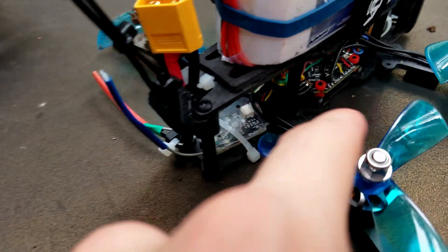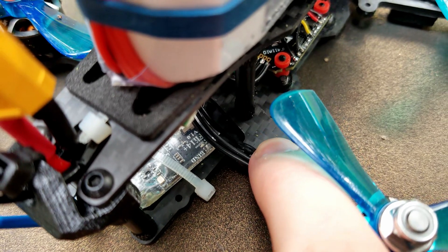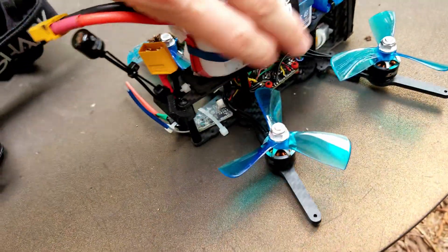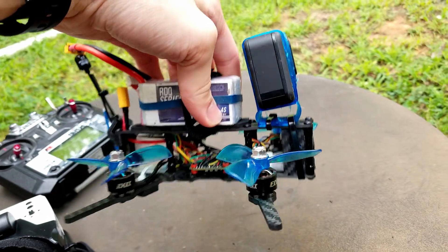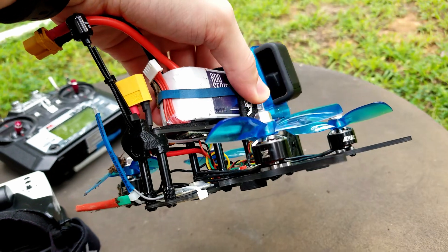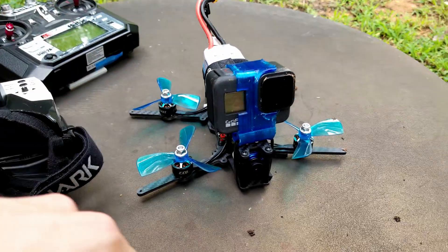It looks like one of the wires got squished — possibly because it was under the duct and I didn't realize it. I'll say flying with this, it just feels very wobbly, and I felt like I was getting a lot of drift when I had the ducts on — just from light wind. So it actually didn't feel that stable.